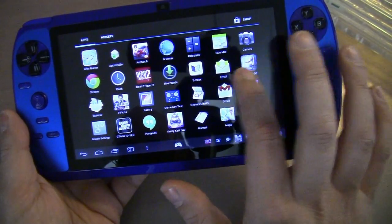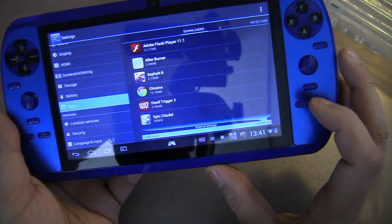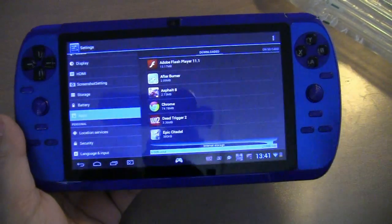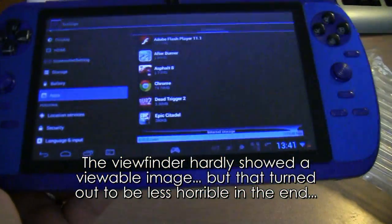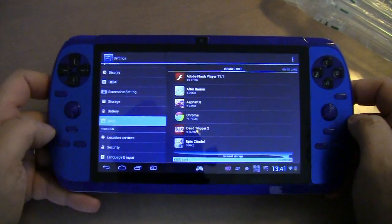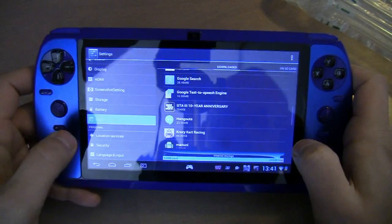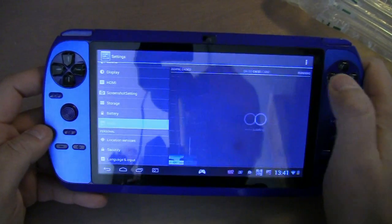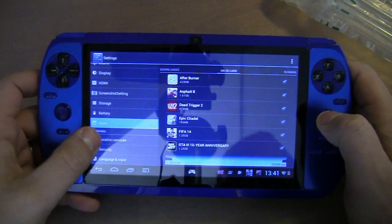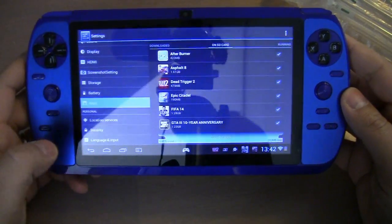There's a whole bunch of games on there. If I go to Settings and Apps, you can see that the internal storage is mostly used but not entirely. A lot of that stuff is on the SD card, so basically it gives you a whole lot more memory.